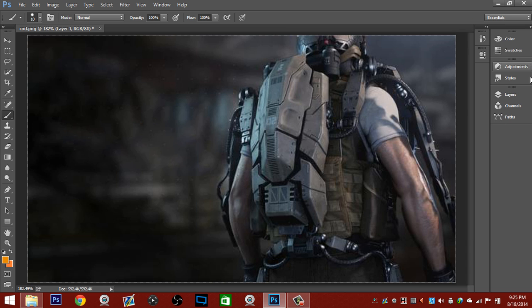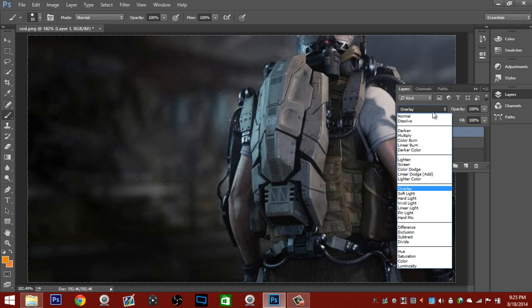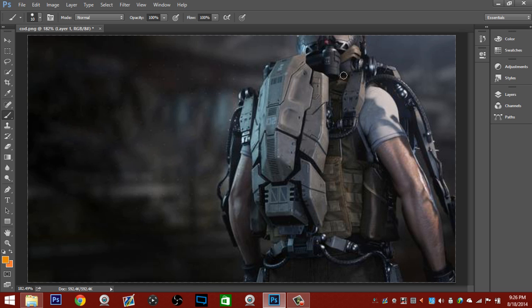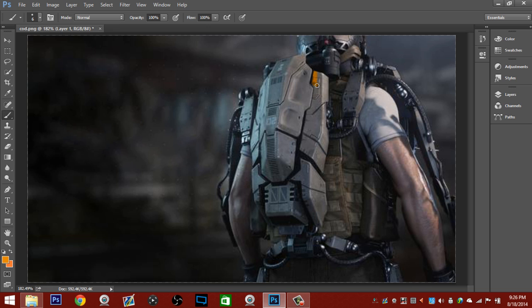Once you've done that you want to create a layer over top of your background and change it to overlay. Then you want to find your two favorite colors — orange and white are our team colors, but it can be whatever you want: black and blue, pink and purple, whatever you'd like. You need to make your brush size probably around 5 or 6 and go ahead and paint everything you'd like one color, then paint the rest another color.